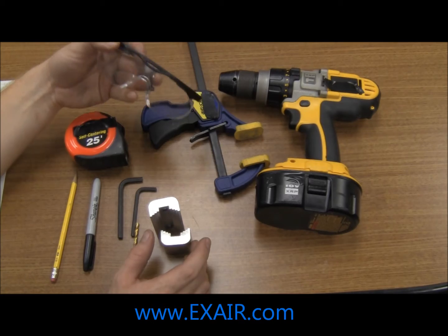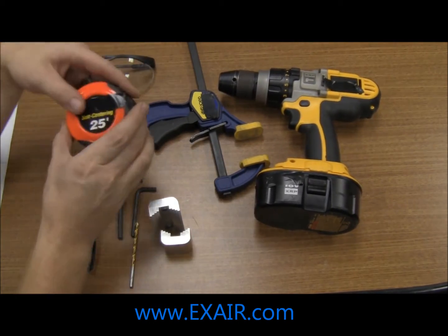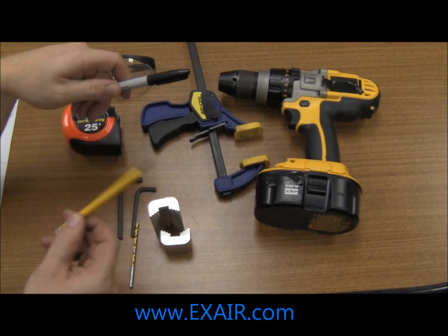Proper personal protection equipment that is called for in your area, a measuring device, and a marking utensil.